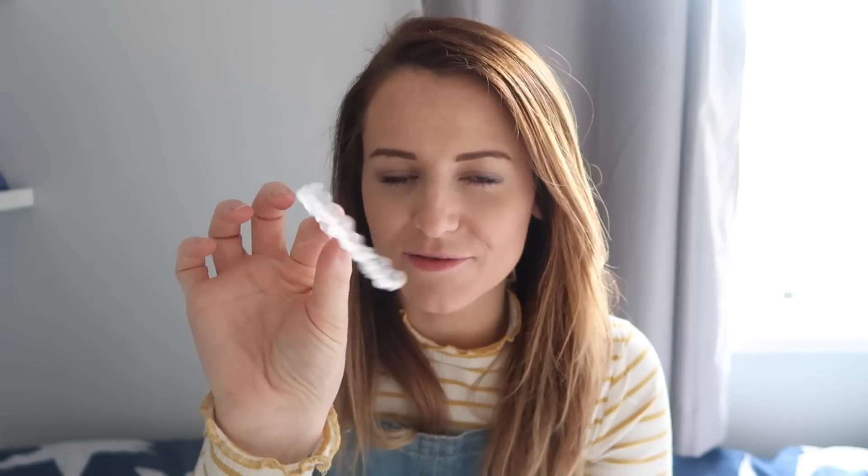They are on my teeth right now. So if you've never heard of Invisalign before, they are a clear brace that looks a little bit like this. It's a clear plastic brace that is moulded exactly to your teeth, and every week you change to a new brace that's in a slightly different position, so it's eventually going to move your teeth into the position that you'd like them in.